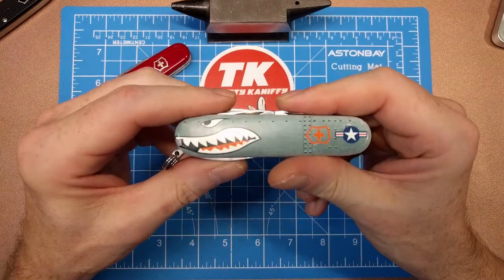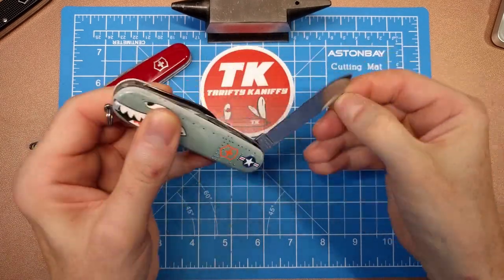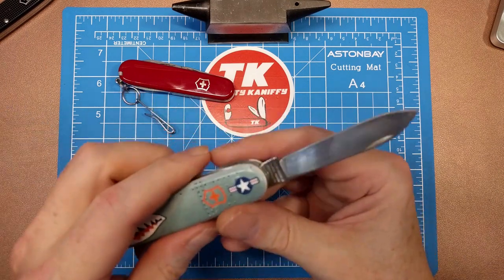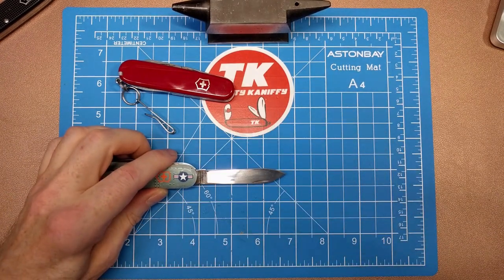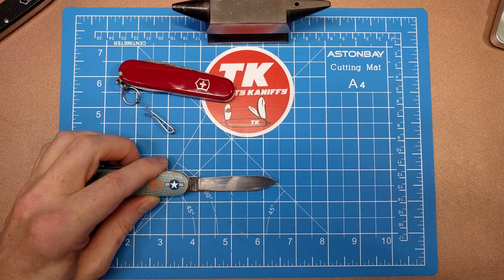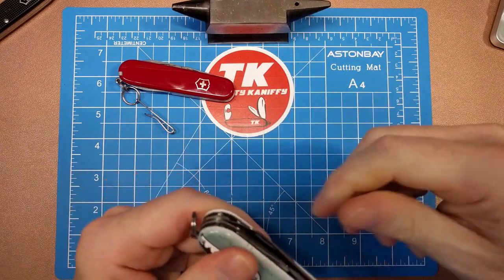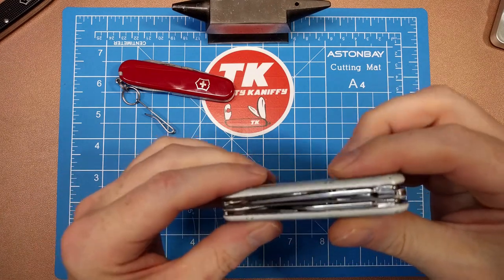Let's take a closer look at the blades. This is just the typical Hiker setup. You've got your spear point blade — about 2 and maybe 5/8 inches total length with a cutting edge of just under 2 and a half inches, call it 2 and 3/8. That's your main spear point blade with a nice pull on it, probably about a 6. It locks up pretty effectively — the lockup on these Swiss Army knives is pretty good.